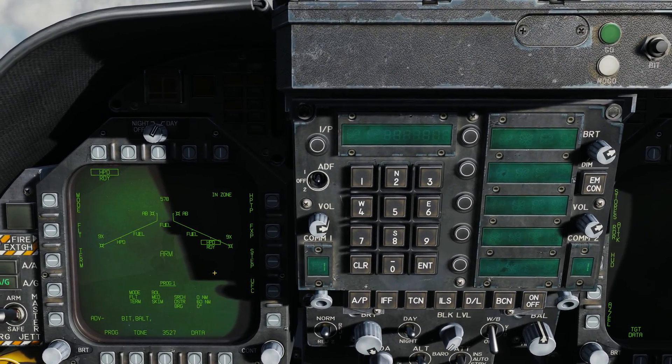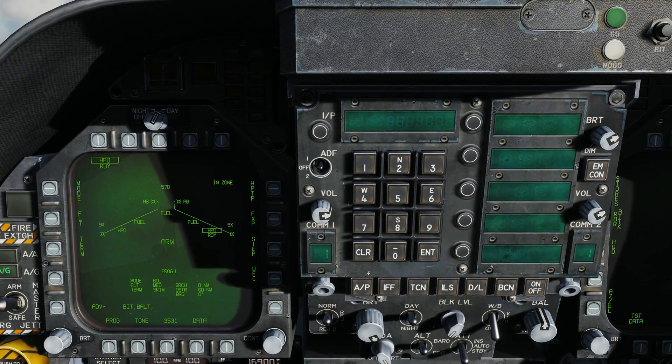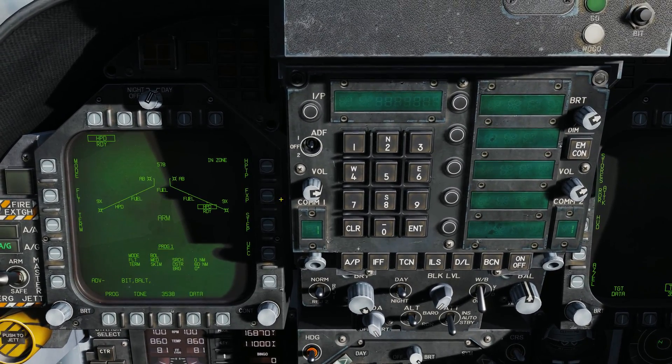Next we have HPTP, which stands for Harpoon Turnpoint, which allows the Harpoon to fly out to a waypoint and then from there fly to a directed bearing — which we'll talk about in a minute. We'll also talk about fixed point here in a second.